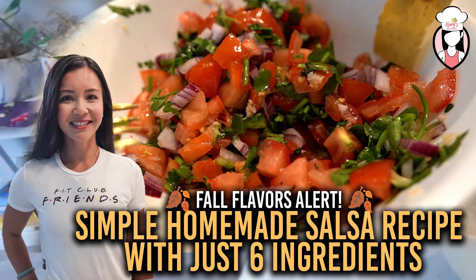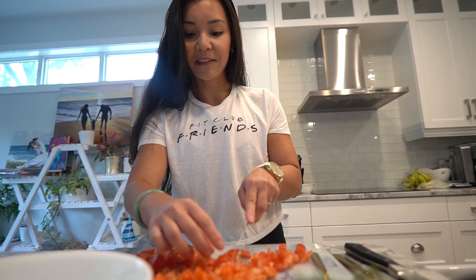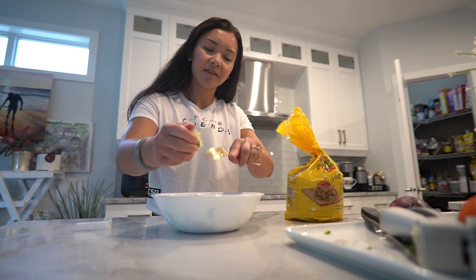Simple homemade salsa recipe with just six ingredients. At less than 50 calories per serving, which is about a quarter of a cup, you can enjoy this six ingredient salsa on your eggs, chicken, or as a snack with some fresh cut veggies. Let's dive in.